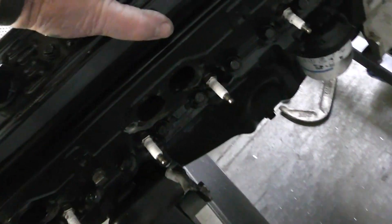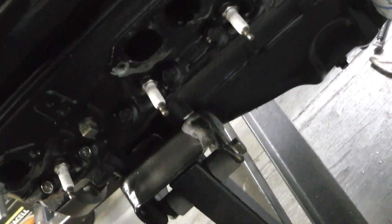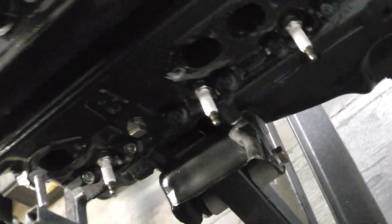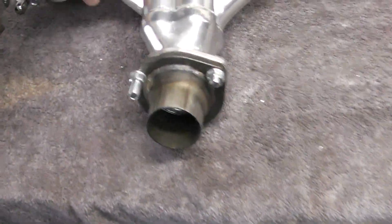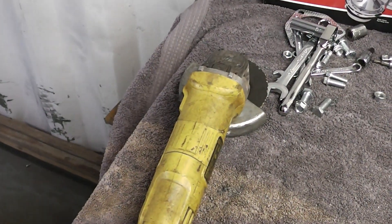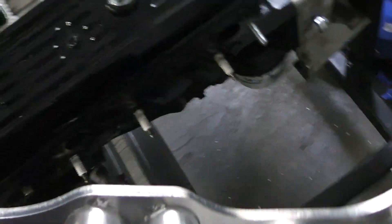If I was going high horsepower, I wouldn't be grinding the motor mounts down and I wouldn't be using block hugger headers. But for the application this is going in, I don't have a lot of room. If you have a chance to buy the correct headers, I would recommend that — otherwise you're going to have to do some judicious grinding and make a lot of special modifications yourself.